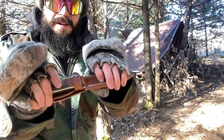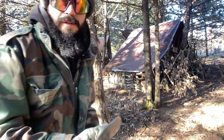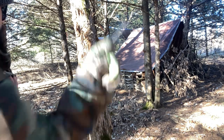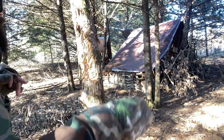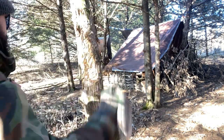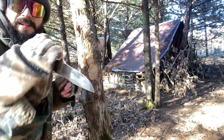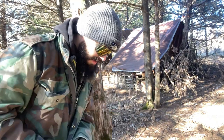Last but not least, trying the Lion Steel M5. The guard works really good — I'd say it's probably the best guard — and the index is really good too. Let's go ahead and start scoring these.